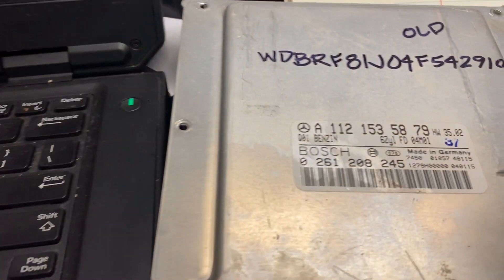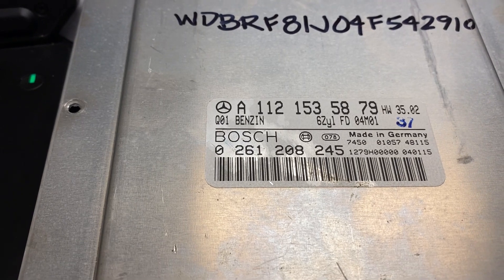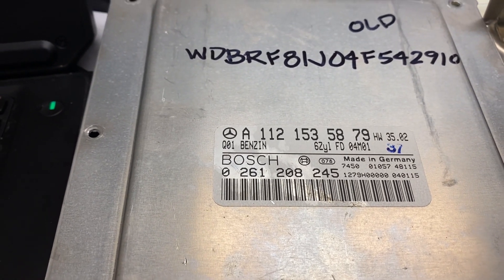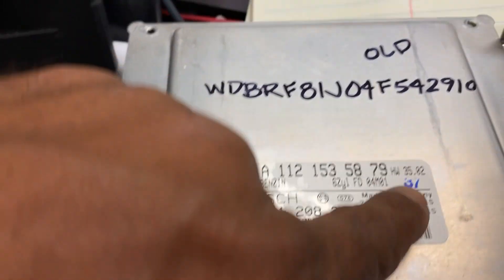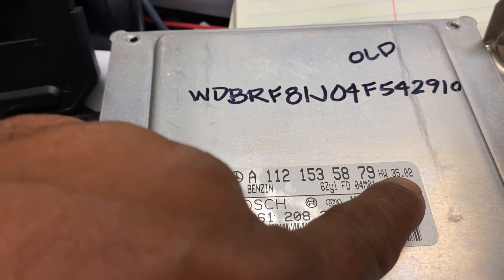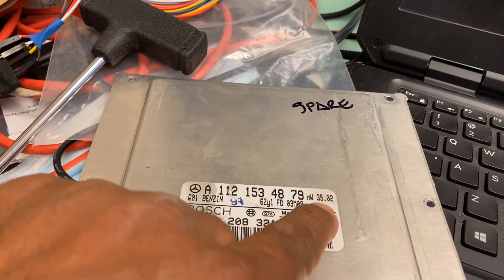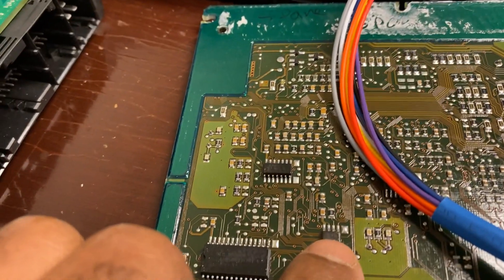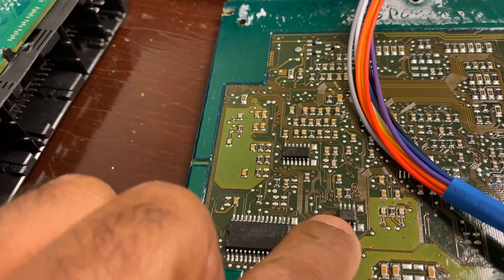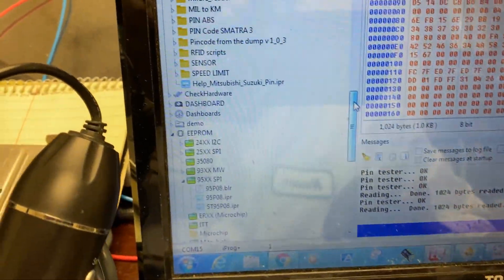This is for C-Class Mercedes 2005, 2004, anything below 2006. If you have a different one — more than 2006 — you're gonna see the hardware version number is 35 or like 38 something. This one is 35 or 2. Sometimes it doesn't come with this chip; it comes with a Motorola, so you're gonna go ahead and choose Motorola from the menu.